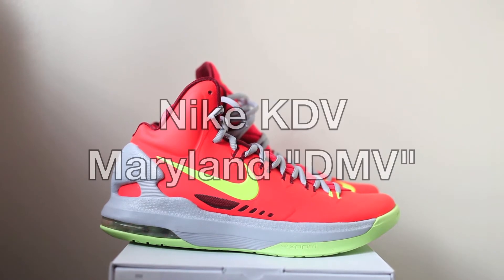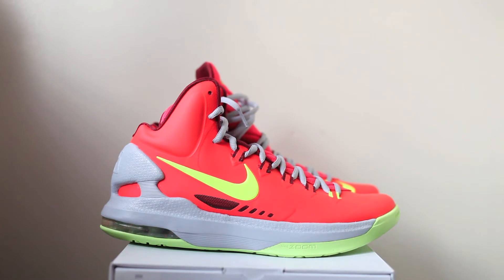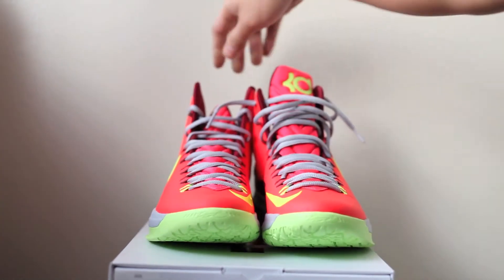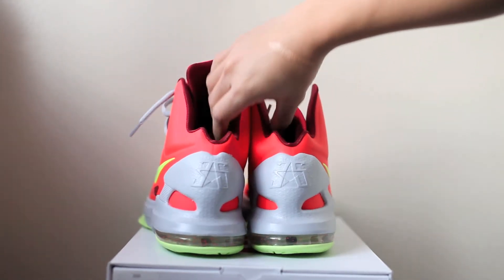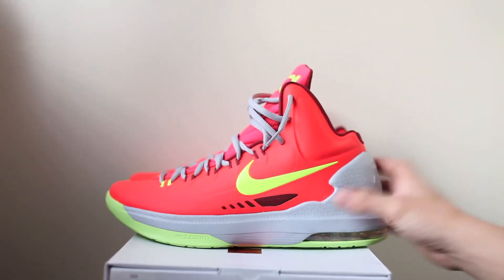As you can see, KD5 — Kevin Durant's new shoe — totally redesigned with some added features. Definitely sick. This is a nice colorway; I think it's the second colorway released from his line, instead of the black, orange, and blue ones. Let's take a quick look around the front of the shoe, the other side, and the back.